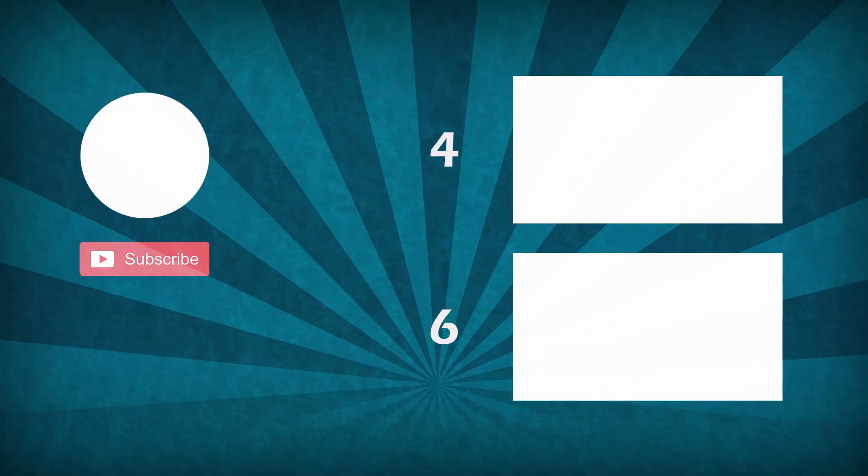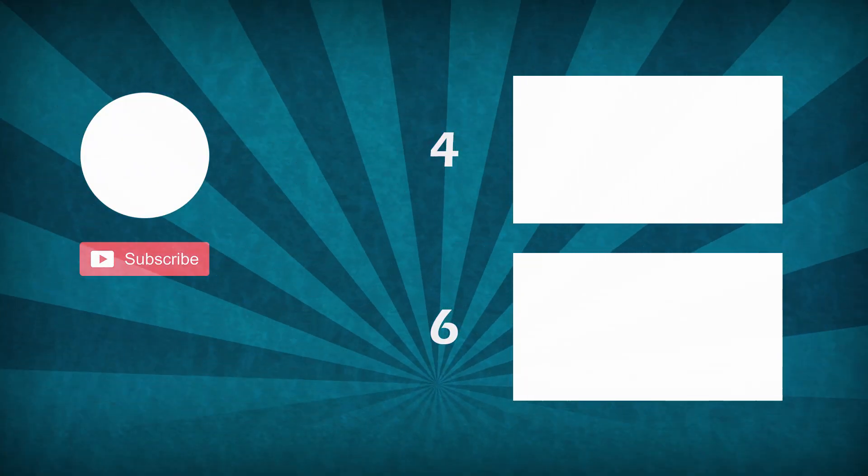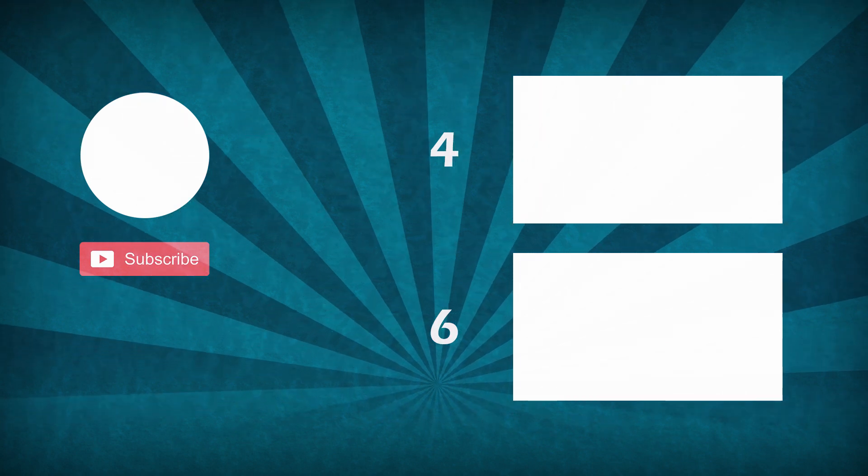Thanks for watching, that was all in today's video. Subscribe if you haven't done it yet and see you next time. Bye.